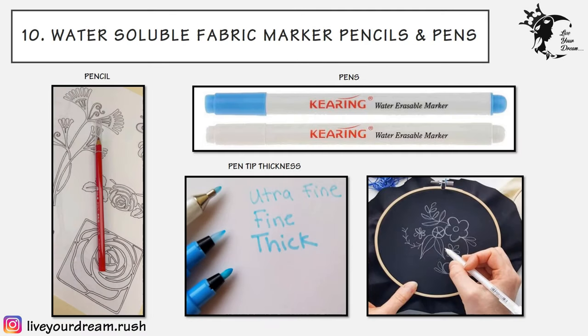The tenth technique is water-soluble fabric marker pencils and pens. These are tools designed specifically for marking fabric, whether for quilting projects or intricate embroidery designs. The markers look like a regular pen and use a non-permanent ink, normally blue, which can be removed with water when needed. Some markers have two sides — one creates thick lines and the other creates finer lines. They work great with light-colored and lightweight fabrics, and work on any texture or weave.